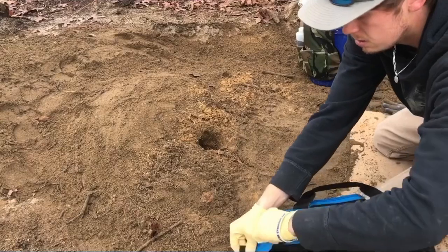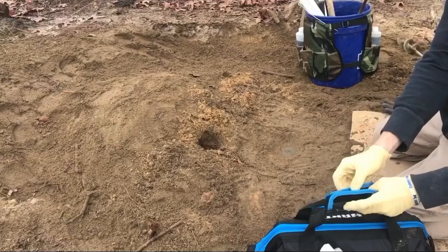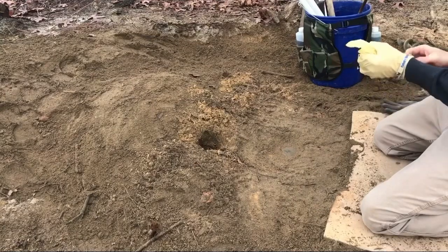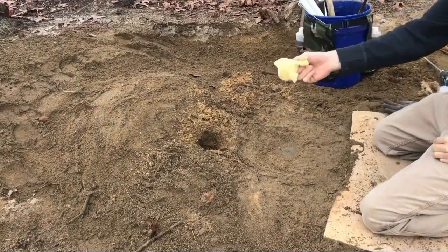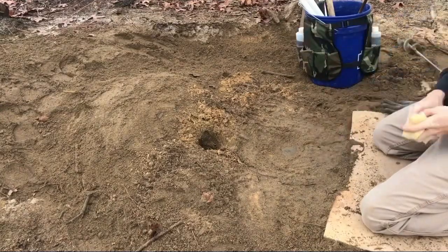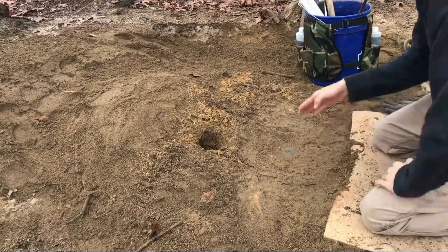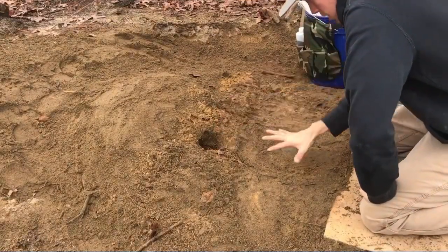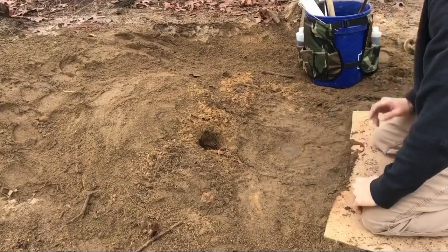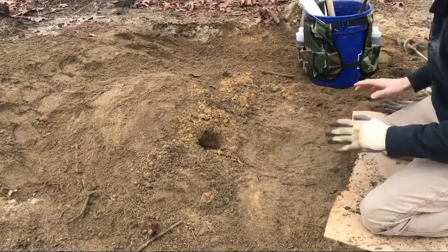All right, we've got the bait in there and the long-distance call lure in it — I can smell that stuff from here. Now these are the gloves I just handled the bait with. You don't want to handle the bait with these gloves and then touch your trap with the same gloves, because instead of drawing all the attention to the hole, you're drawing it to where your trap's at. You do not want to draw attention to the trap because they will dig it up, flip it over upside down, and the trap never goes off.